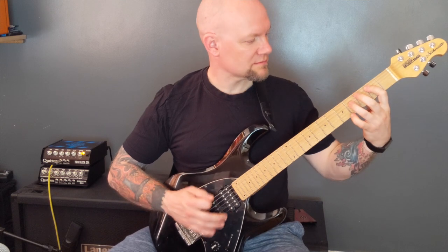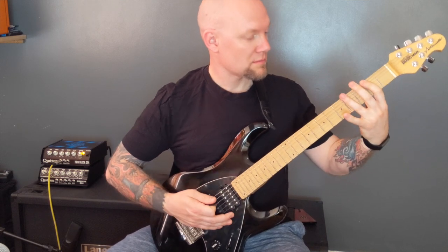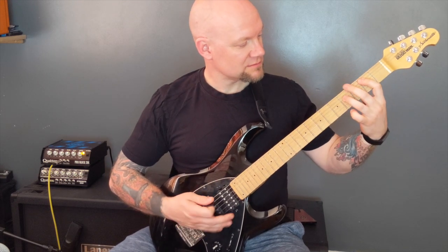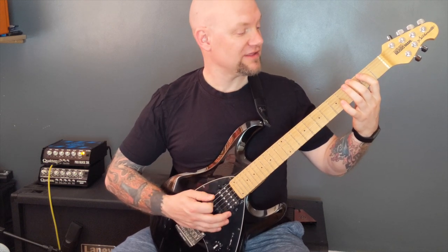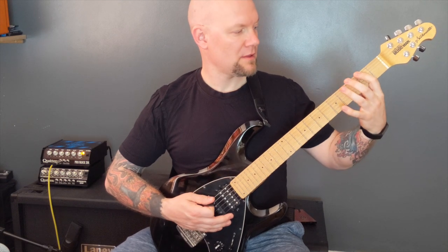Then we have this riff. Power chord on the second fret of the A string, then on the bottom string — and this is muted now — three, two, five, two, three.